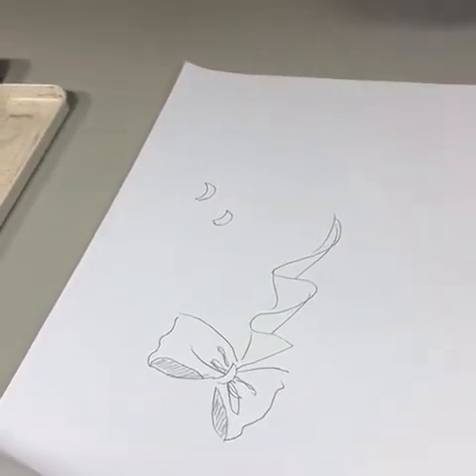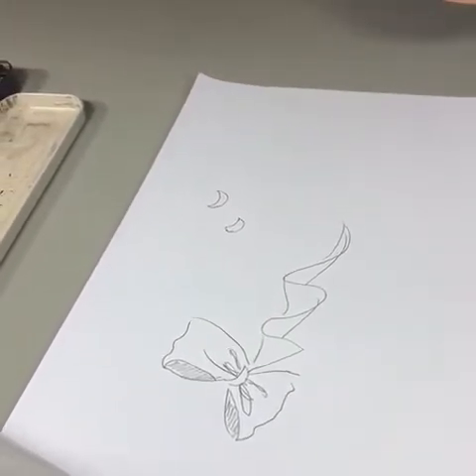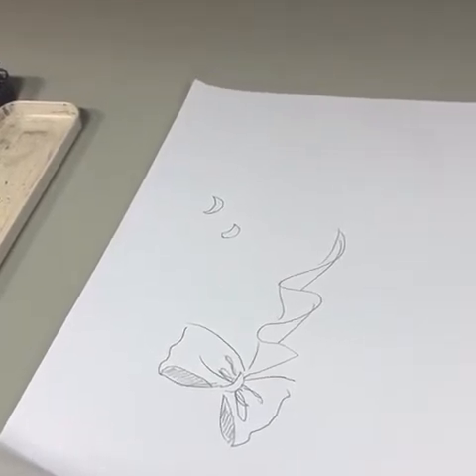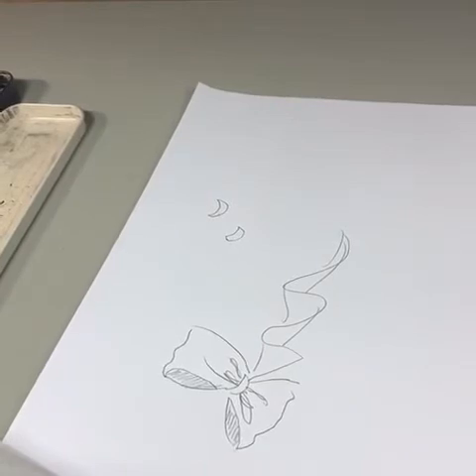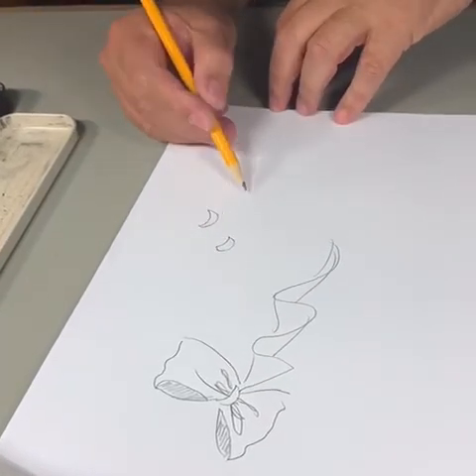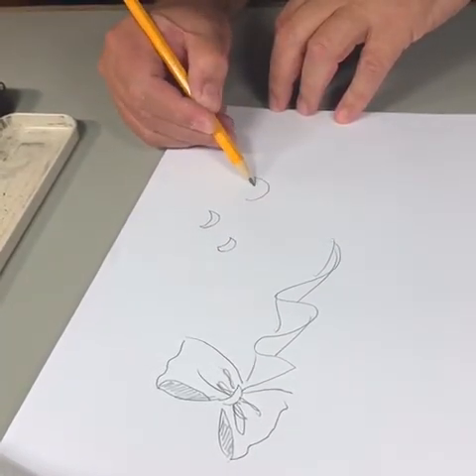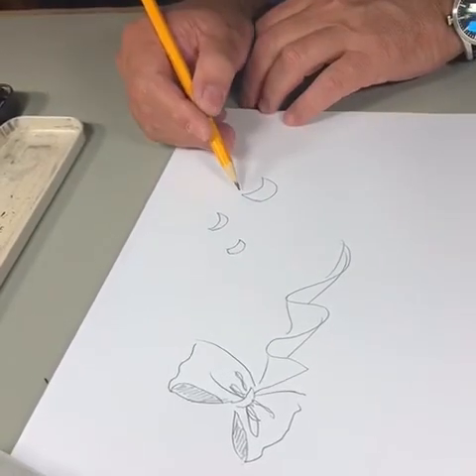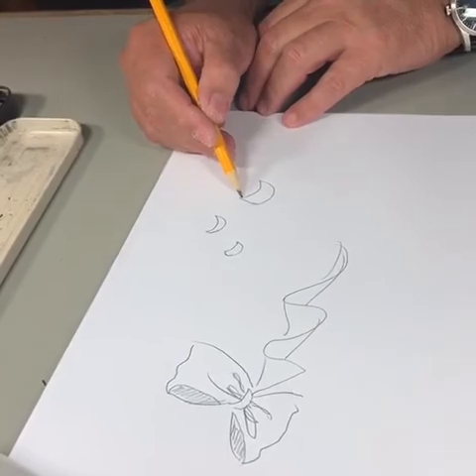The knot is the most important part of the bow because it's what holds the fabric tight. And depending on the fabric, it could be very fine or it could be thick like this. So think in terms of a half-moon shape.